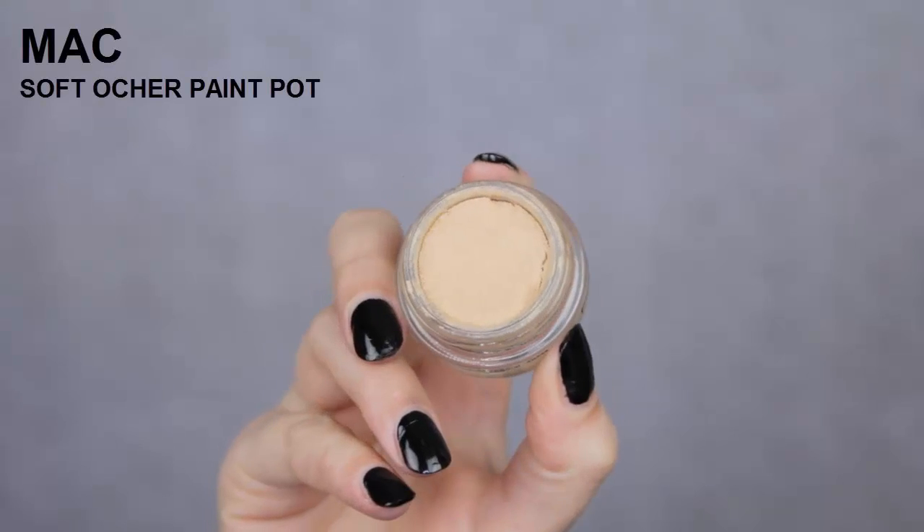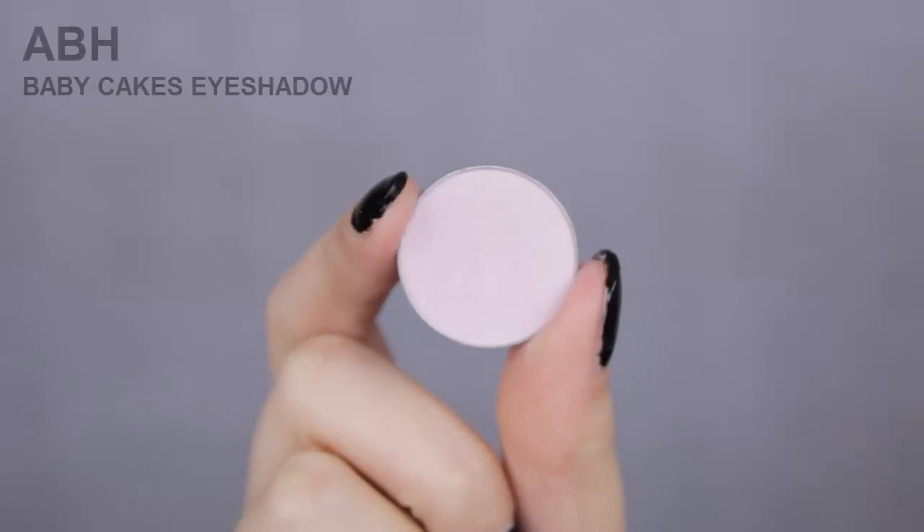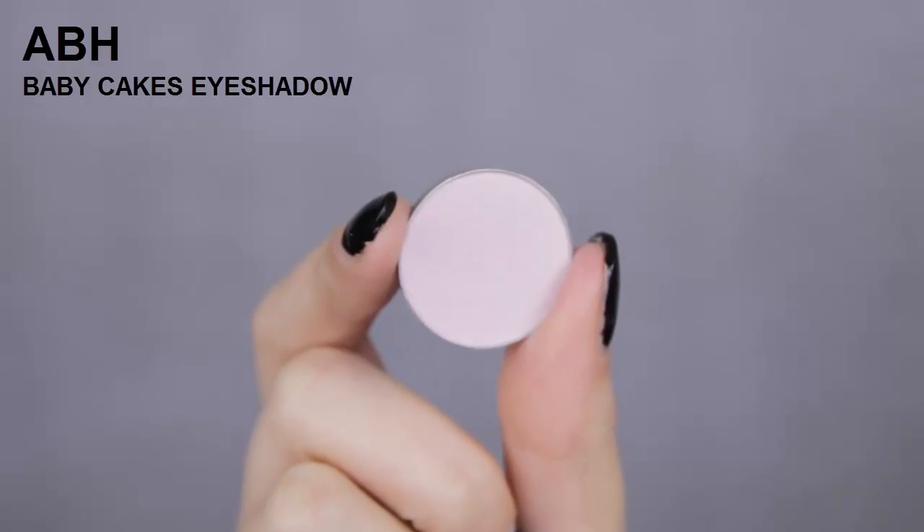So for my skin, I use the Anastasia Beverly Hills Foundation Stick in the shade Natural. And to prime my eyes, I always use the MAC Soft Oak Paint Pot. This is by far my favorite eye primer I have ever used.